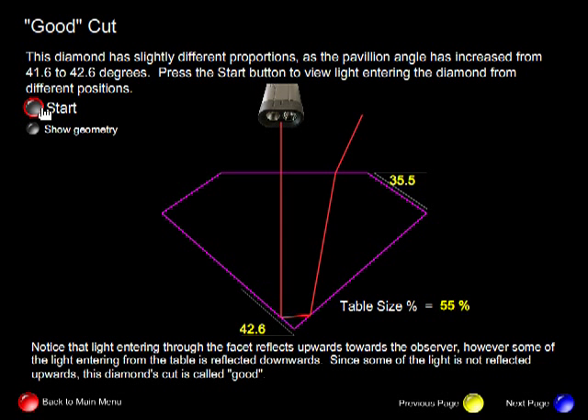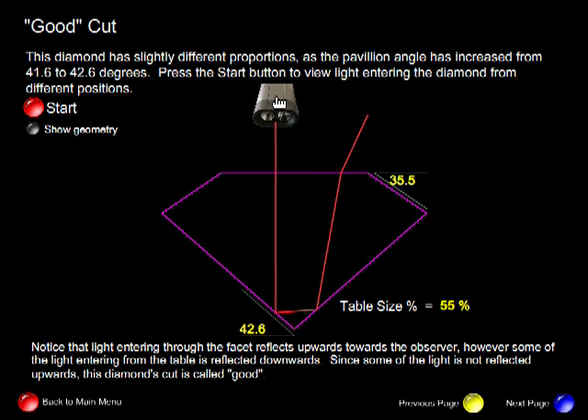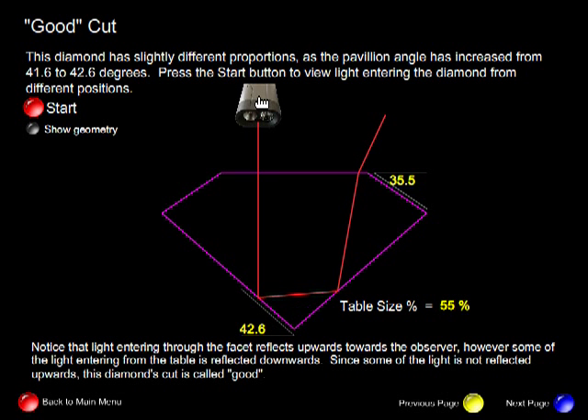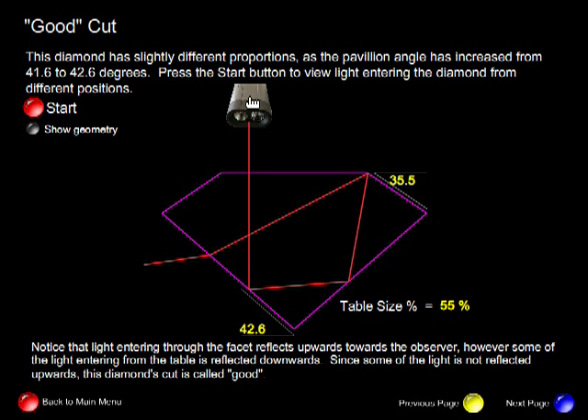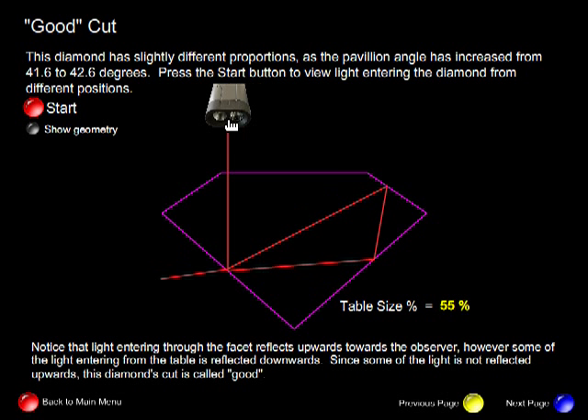Notice that for a good cut, some of the light is lost through the bottom of the diamond. Let's review this slowly. Through the table, some of the light is reflected upwards — that's good. But at this point the light is reflected again in the wrong direction; it's reflected downwards. Why is that? Because this angle is greater than 24.4 degrees — it's 26 degrees. As a result, we have light escaping downwards, and hence the viewer could not see it.